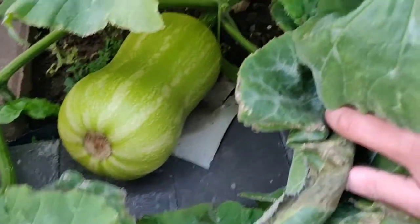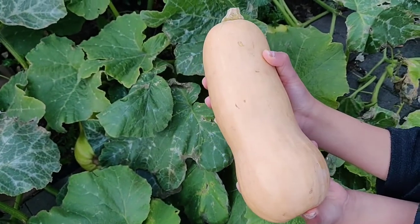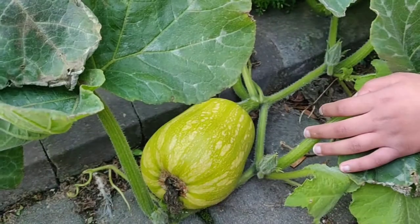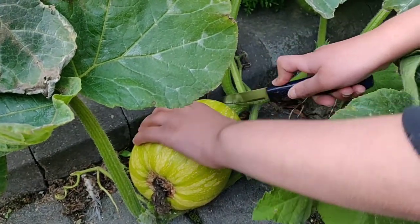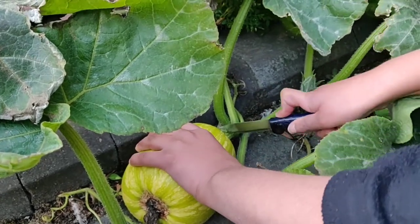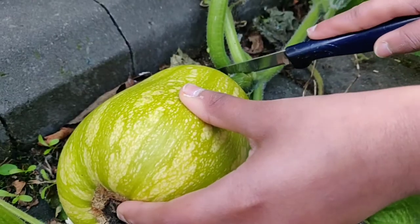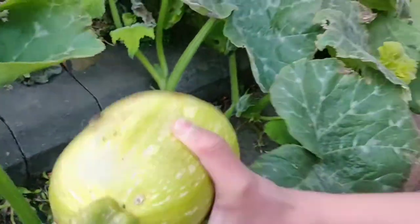The supermarket or greengrocer's only sell matured butternut squashes. To use them as a fresh vegetable, we decided to harvest our butternut squashes at an immature stage, before the rind started to harden.